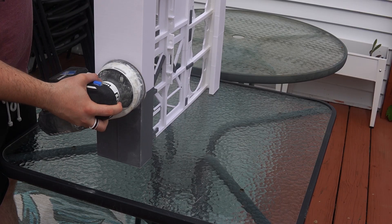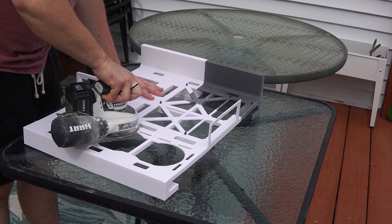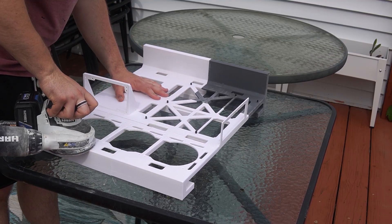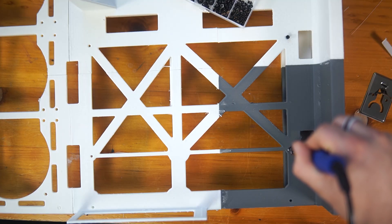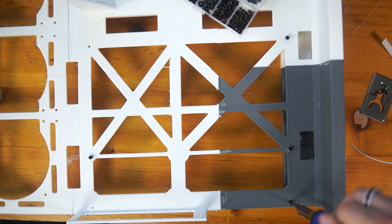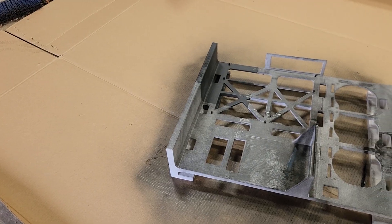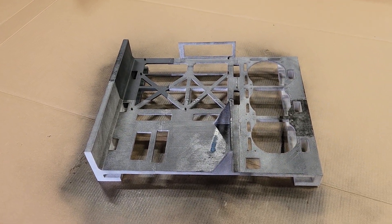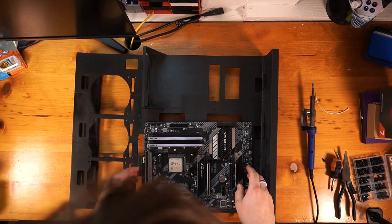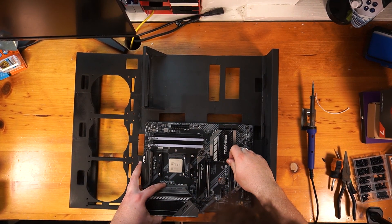I decided to sand down the case to give it a better look. I used a rotating sander with 300-grit sandpaper to smooth everything out, followed by 600-grit for a fine finish. Since we sanded it down, I wanted to paint it all one color so it looked nice on the wall. Before painting, I installed the motherboard standoff screws using a soldering iron. Then I painted the entire case using a high-temp metal black spray paint, normally used for cars, which gave it a much cleaner look. No more different colored prints — it's all one color, matte black.